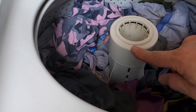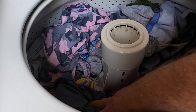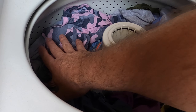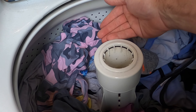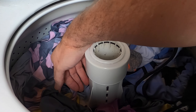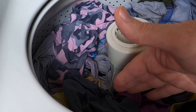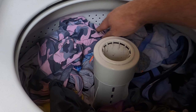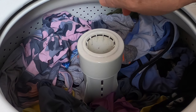Always stop about five inches from the top of the agitator. Fill the washer 75 to 80 percent full — you don't want to fill it all the way to the top. I like to stop around 75 percent, with clothes spread evenly all the way around so they're pretty much balanced.